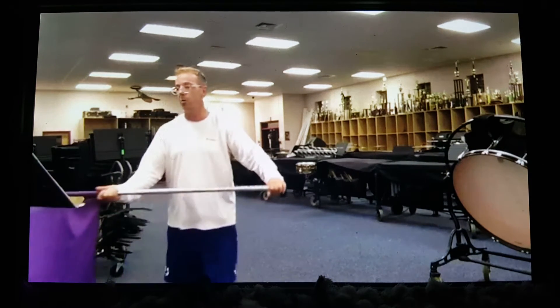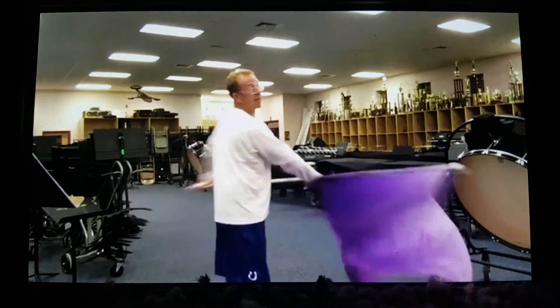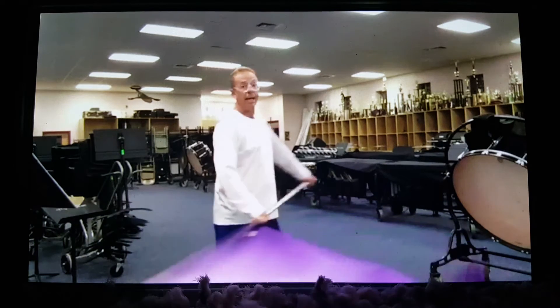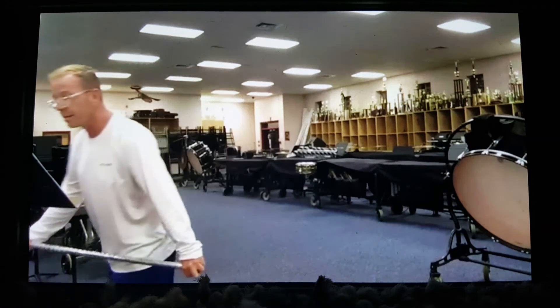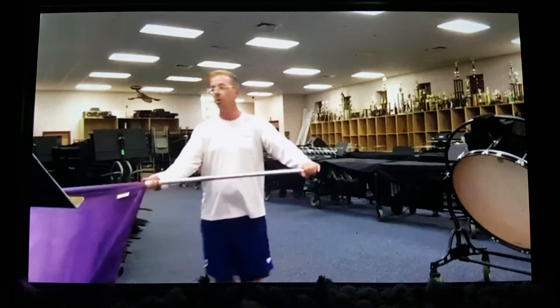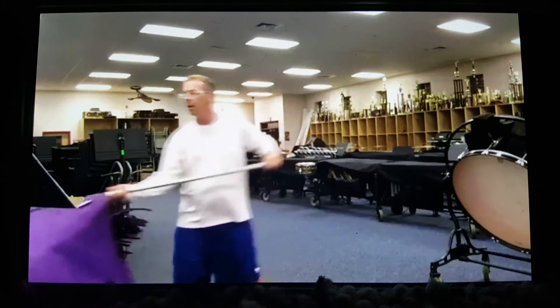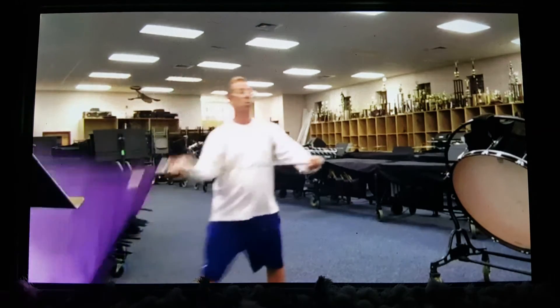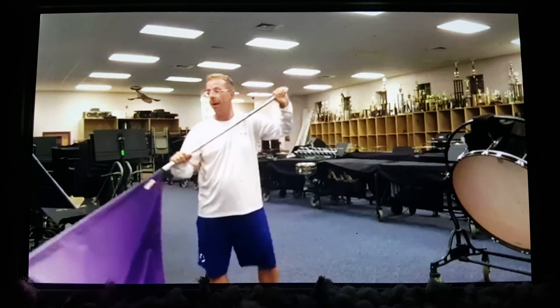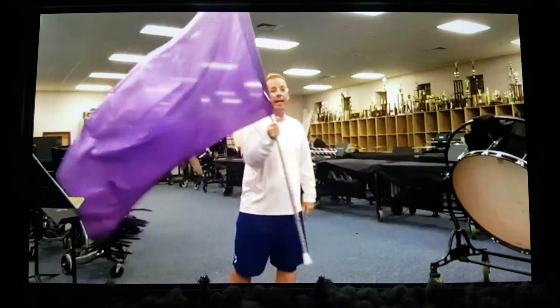Then we're going to do a big pushover. 1, 2, 3, 4. Turn. 5, 6, 7, 8. All right. Now I'm at measure 284. Going to do a big swing. 1, 2, 3, 4. 1, 2, 3, 4. Set up for a pop toss. 5, 6, 7, 8.